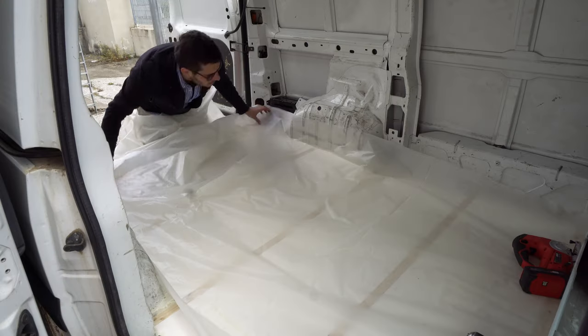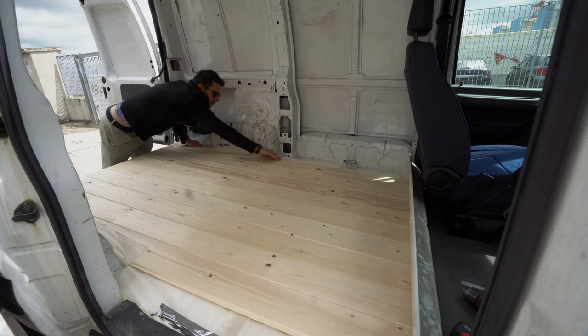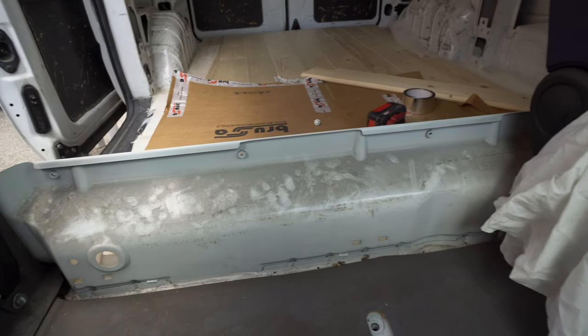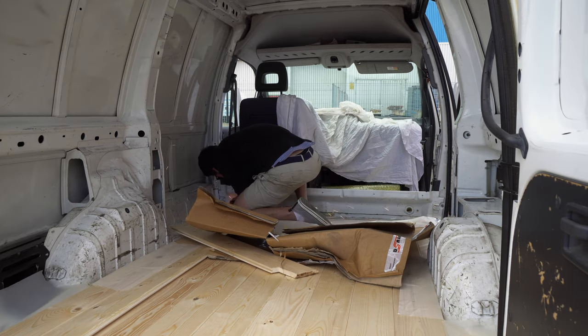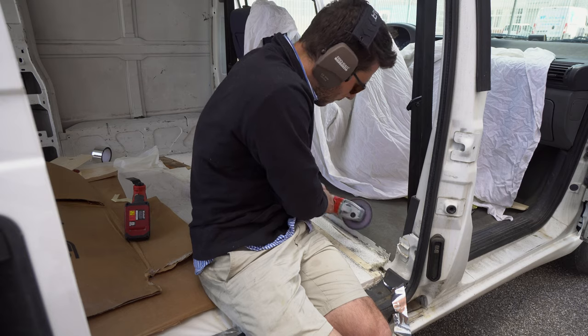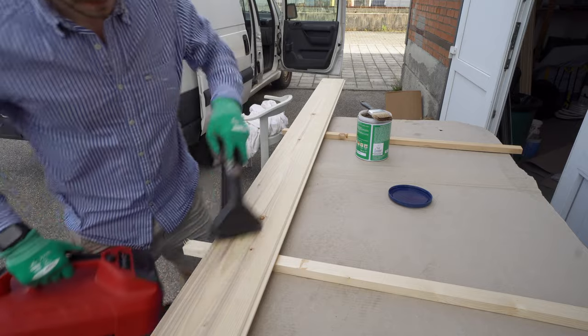The biggest difficulty of designing the van is planning — thinking about every possible detail so you don't have to repeat the job or waste time fixing. Especially if you want to have some pipes or cables under the floor. This is the first time we're building the van in a real workshop and while we're building it we were continuously improving it and organizing.